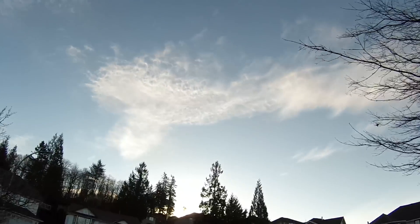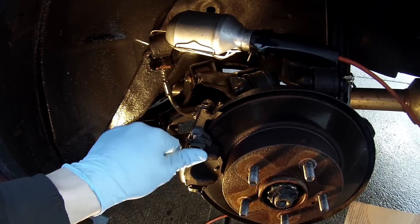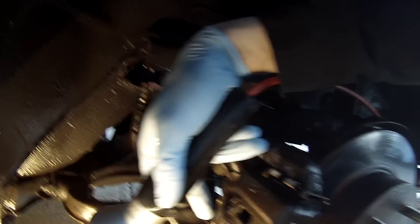I already did the other side yesterday but the footage probably wasn't the best — it started raining and got dark three-quarters of the way through, so I figured I'd just do it all in daylight today. Before I even start I'm going to clean the wheel wells. I'm also going to be painting the calipers just so they look a little nicer and don't look so rusty and gross. First thing I'm going to do is remove the caliper from the mounting bracket.